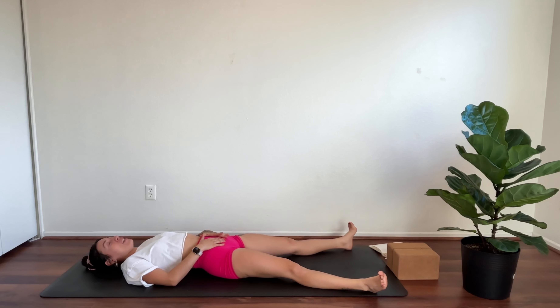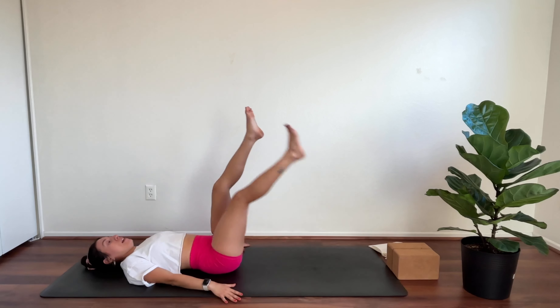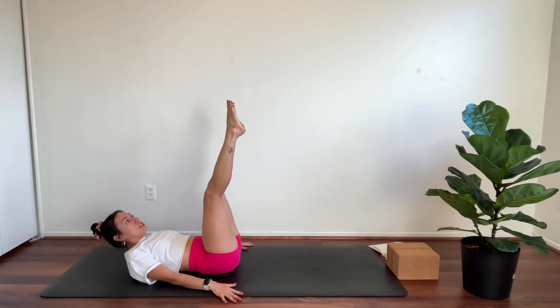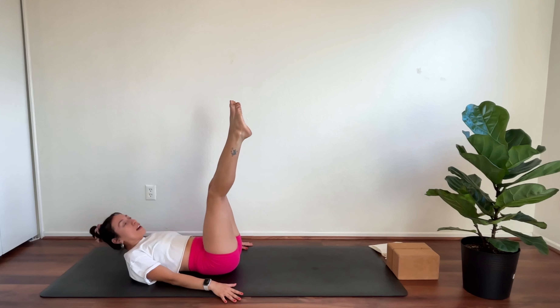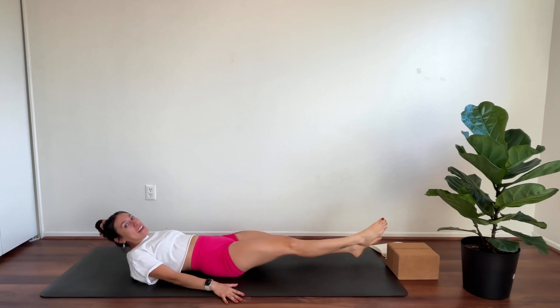Take more breaths if you'd like, or start to flutter the eyes open. Bring your hands by your sides, lift the feet up, point your toes. Your choice — you can keep the head and shoulders down or start to lift them. We're going to do eight little flutter kicks all the way down to a hover to the ground. One, two, three, four, five, six, seven, eight. Back up — eight, seven, six, five, four, three, two, one.